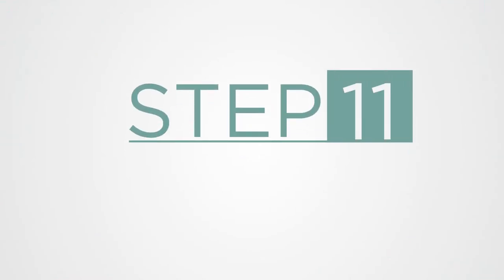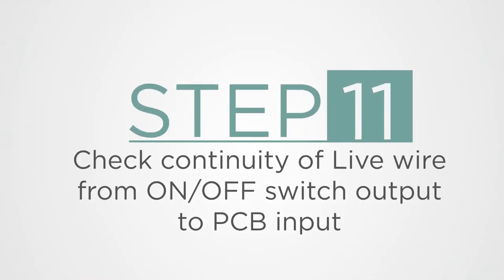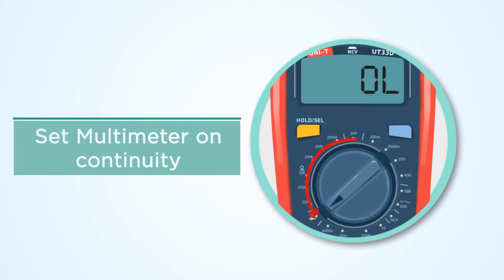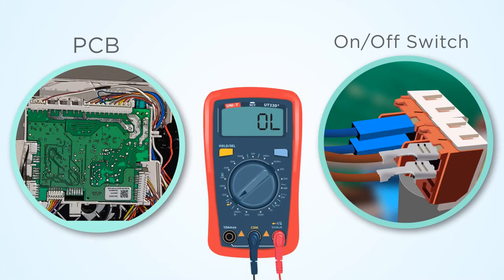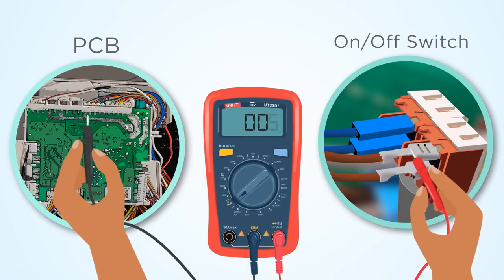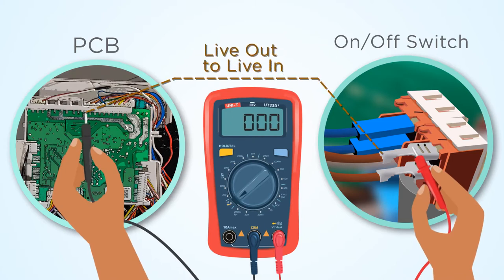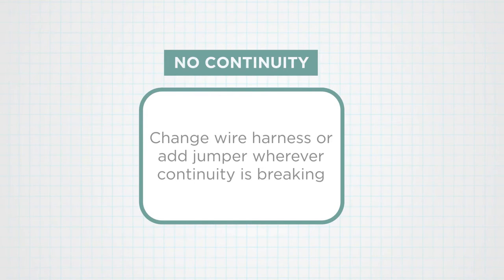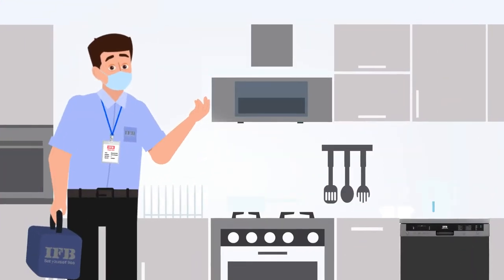Step 11: Check continuity of the live wire from the on-off switch output to the PCB input. Set the multimeter on continuity. Check continuity between the live wire from the on-off switch output to the PCB input. If there is no continuity, change the wire harness or add a jumper wherever continuity is breaking. After following all the above steps, we hope the problem of the dishwasher not switching on will be resolved.